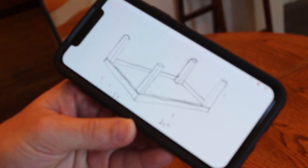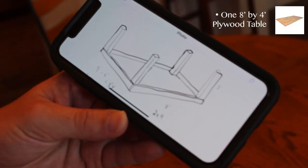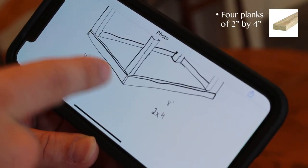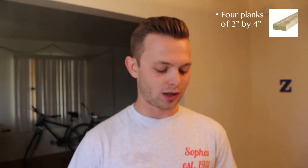Alright, so we got our schematic here. You always want to draw it out real nice before you do it. We're going to go with an 8 by 4 foot table, 3 feet in height. We're going with 4 planks, 2 by 4 — cut one at 3 feet 8 inches, the other at 8 feet. Then we'll get 4 by 4 posts, 3 feet in length for the legs. The table top is plywood, a little thicker, cut 8 by 4 exactly. Then we just need a box of screws and a drill.